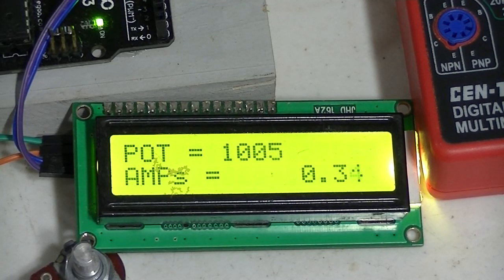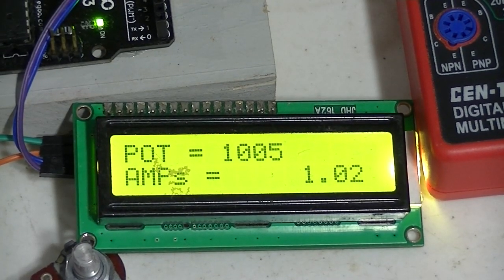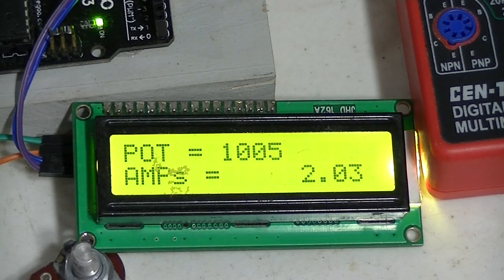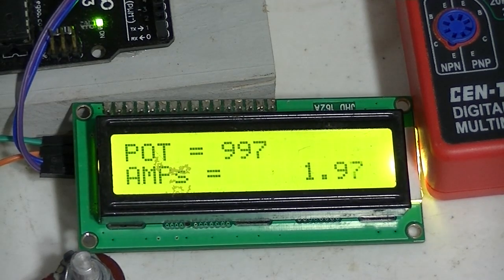If you watch the meter - I am going to read it off the red display meter - I am setting at 1.06 amps. Well, it says 1.03, pretty close. Let's go to 2 amps. I am at about 2.06 amps, that's about 2.98, pretty close.